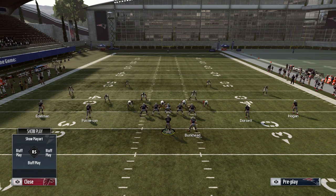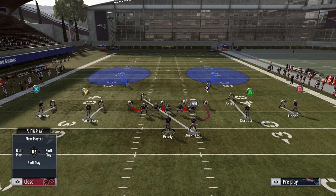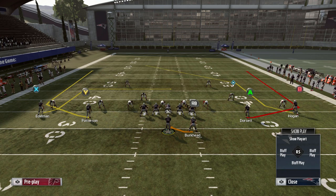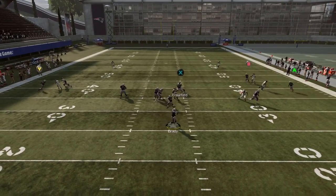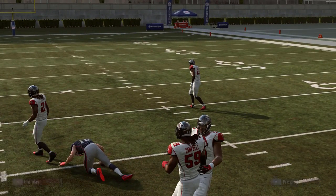It really stretches the defense horizontally and vertically at the same time — vertically because of the route concept, and horizontally because of the switch at the snap. Against Cover 4, watch how that flat zone defender reacts to the wheel route, then make your read off of him. In a man-to-man situation, in a two-man under shell, you're not going to be able to bomb it — you'll likely end up hitting either the backside dig or the frontside post.